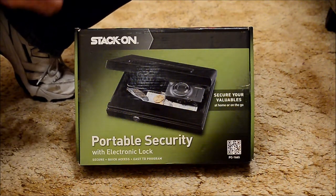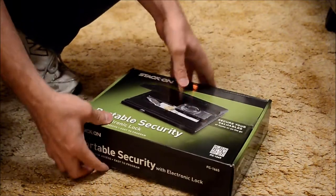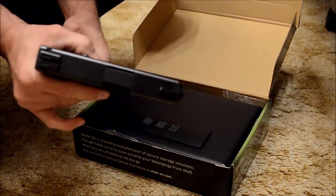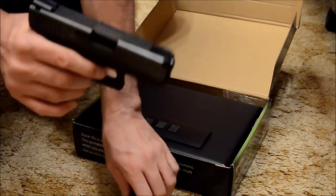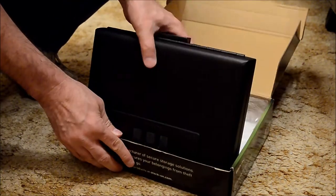I got the Stack-On portable security with electronic lock for my car, so I can keep my gun in it when I go someplace that I can't take my gun into. Safety check: nothing in the chamber.